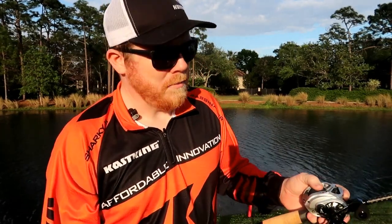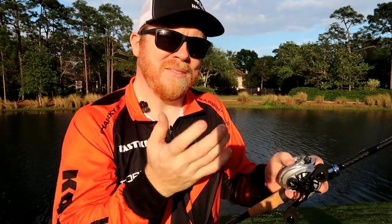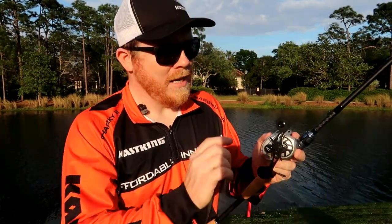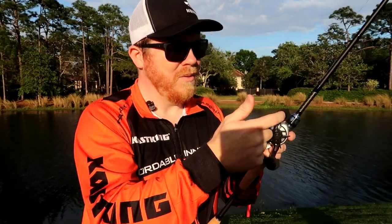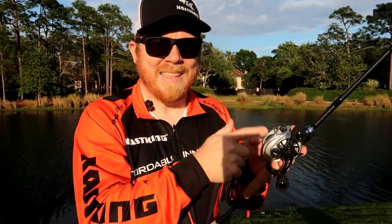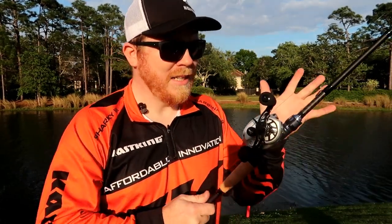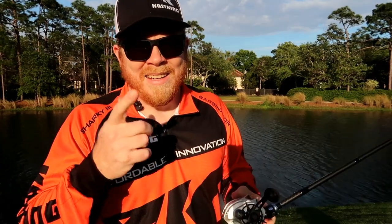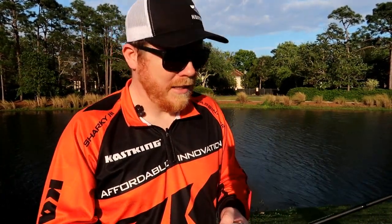It also has the clicking noise for the line, though it doesn't really bother me. It has your star drag, an oversized handle with EVA foam grips, and a CNC aluminum spool to help with corrosion and rust buildup. This thing is built to last, guys. Get over to castking.com or amazon.com/castking and get yours while they're hot — it's a great reel.